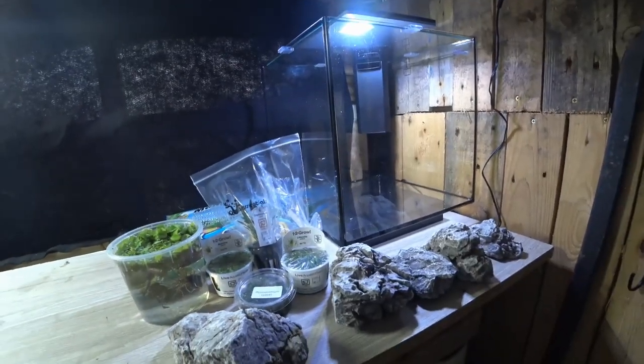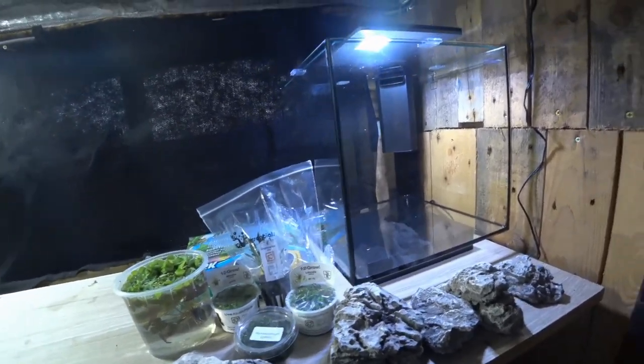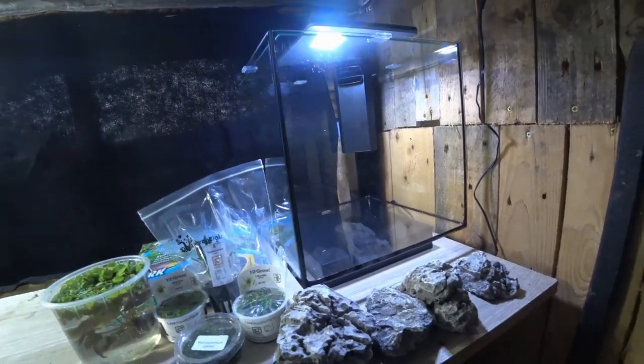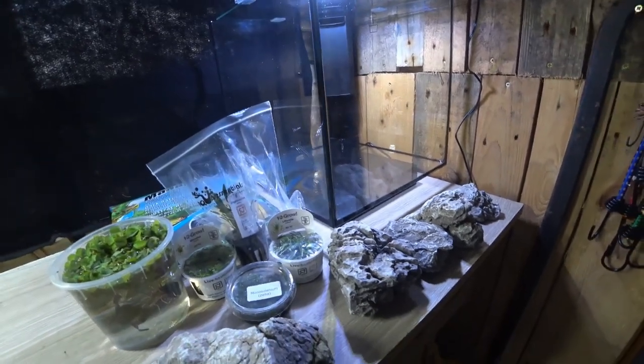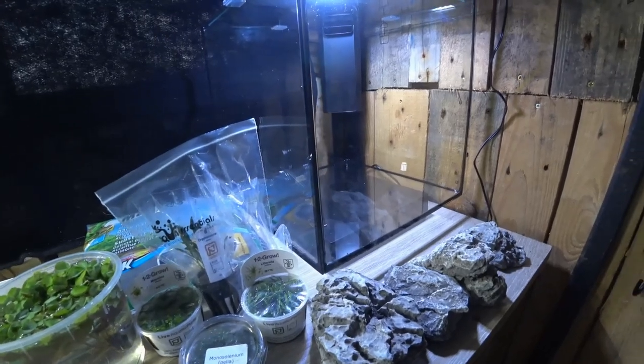This is a bit of a new format for me in terms of content. I haven't done a lot of freshwater stuff for a while and I haven't done a lot of aquascaping for a very long time — I think it's been at least four years since I've done a planted tank. I've had this tank in my shed for about two weeks now and I've been slowly collecting the bits and pieces together to get it set up.